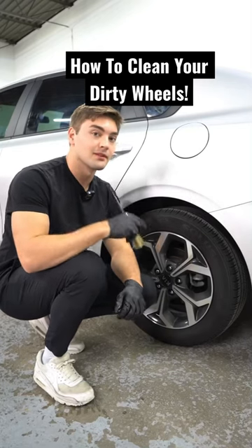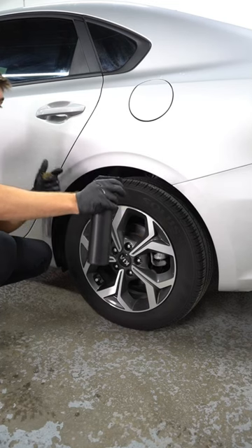Here's how to deep clean your wheels to make them look brand new. First, start by spraying your wheel and tire cleaner onto the wheel and tires.